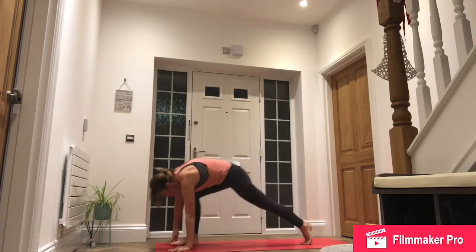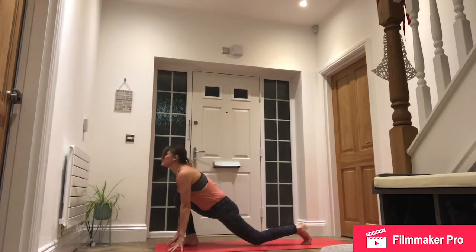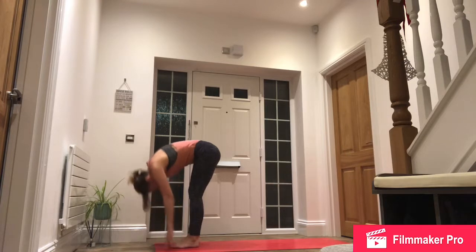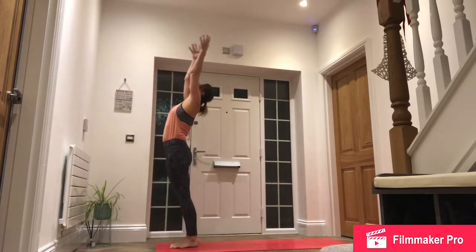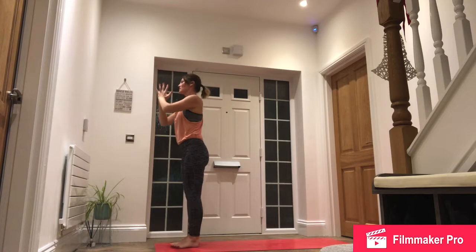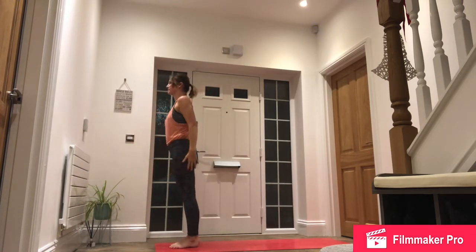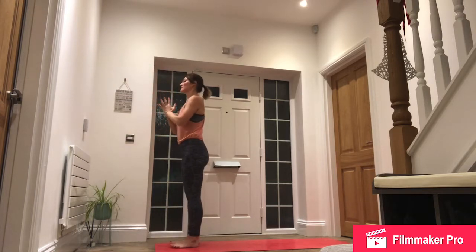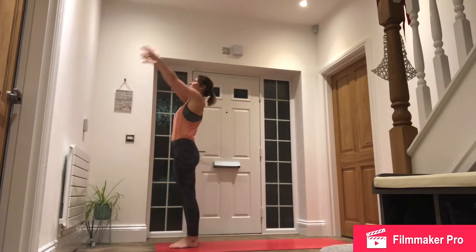Inhale, right foot forward. Exhale, step forward. Inhale, reach up. And exhale, hands to the heart. Inhale, arms by the side. Exhale, hands to the heart, left side. Inhale, reach up and back.